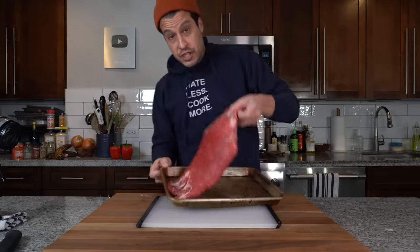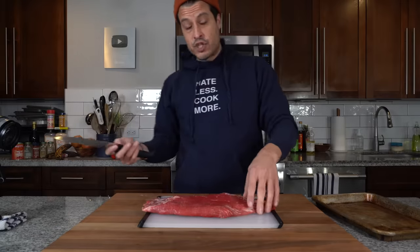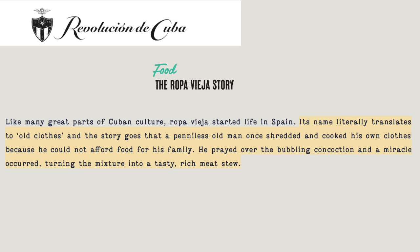Today we're going to be making the classic Latin dish ropa vieja, and it starts with flank steak. Ropa vieja translates to old clothes, and it comes from a story of a homeless man miraculously making stew out of his old clothes. Highly unlikely, but I love a good story.